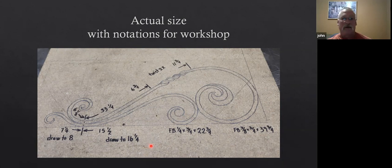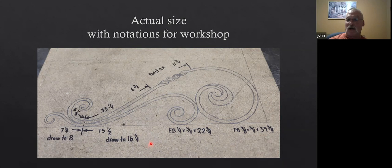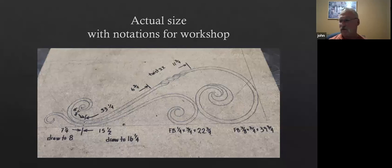I could hand that off to somebody and say: 'Okay Dennis, you make this one. Victoria, you make this one. Mike, you make this one.' And everybody can go off and make that, then we put them all together. There were several of these that would be passed out to different participants.